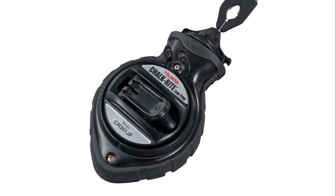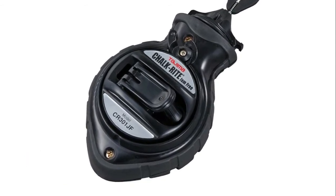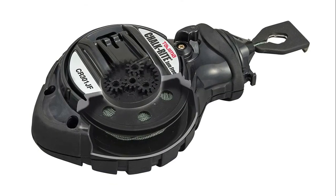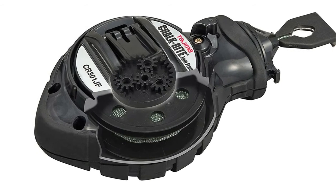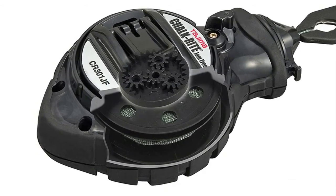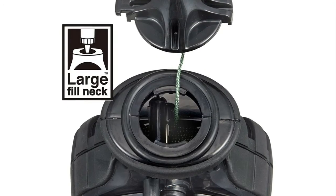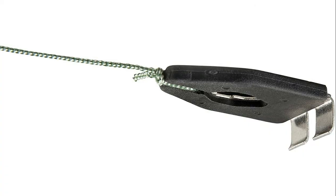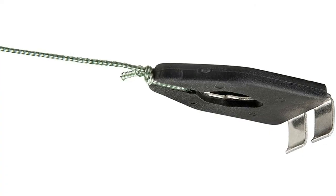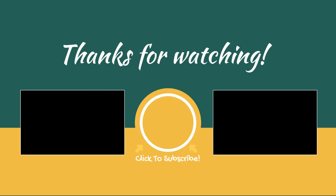Number one: Tajima 1.0 millimeter braided nylon line produces clean, clear, accurate snaps for precise layout results. Designed to work best with Tajima micro chalk and snap line dye — easy and mess free.